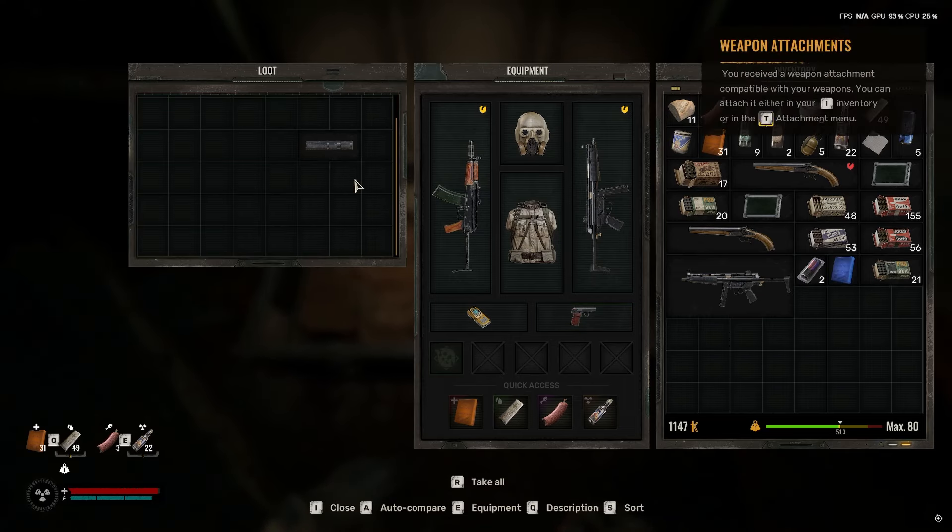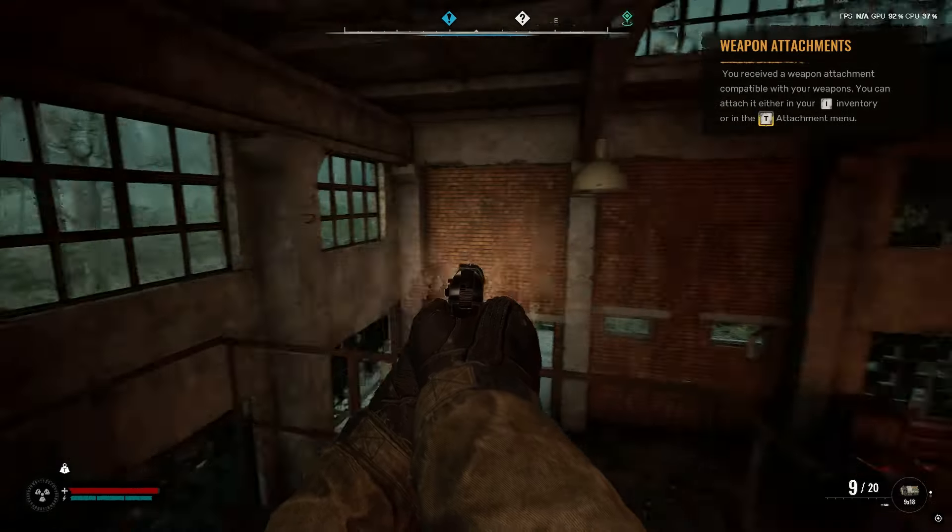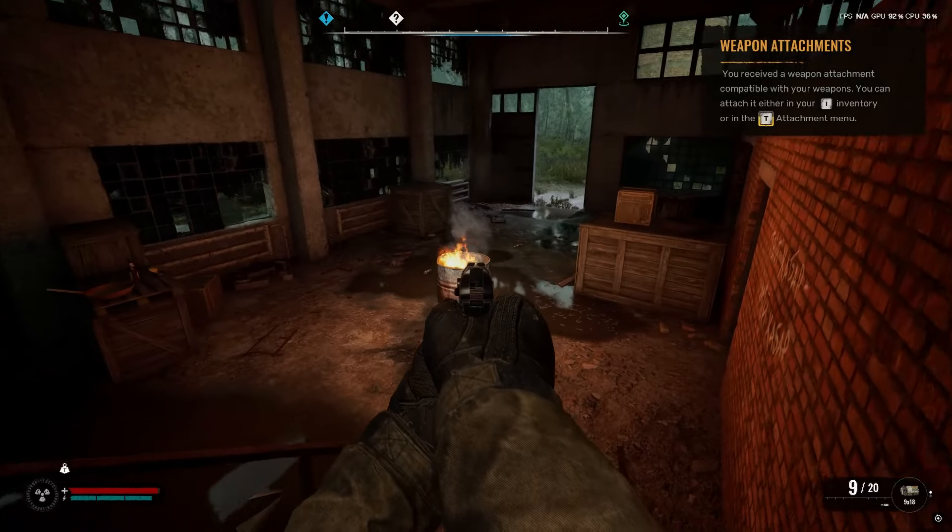In order to actually put the attachment on the weapon, all you need to do is grab hold of the attachment and you'll see the weapon will light up green if it's able to accept it. As you can see it's the pistol — just drag it over and now the suppressor is on top of the pistol.